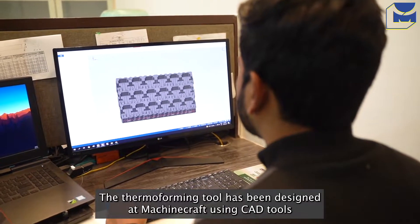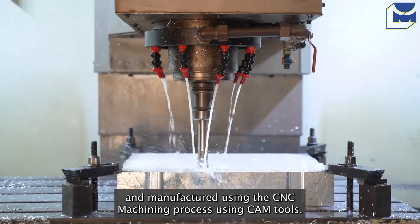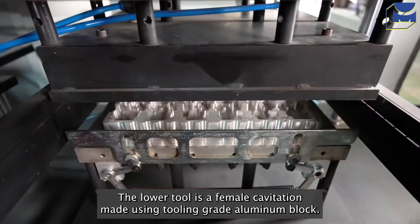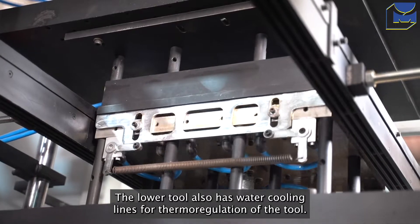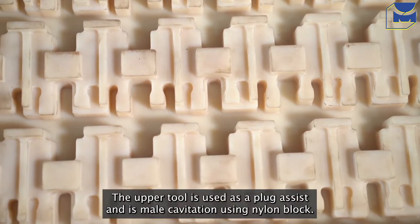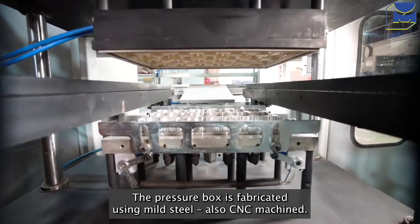The thermoforming tool has been designed at Machine Craft using CAD tools and manufactured using the CNC machining process using CAM tools. The lower tool is a female cavity made using tooling grade aluminium block. The lower tool also has water cooling lines for thermoregulation of the tool. The upper tool is used as a plug assist and is male cavity using a nylon block. The pressure box is fabricated using mild steel, also CNC machined.